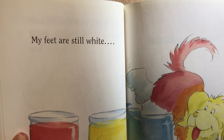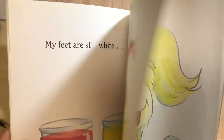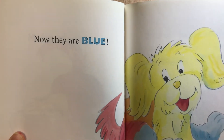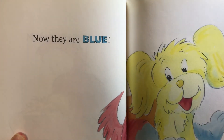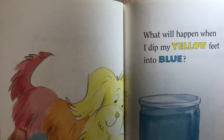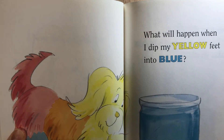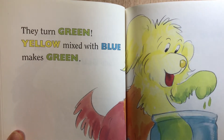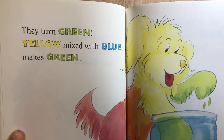My feet are still white. Now they're blue. What will happen when I dip my yellow feet into blue? They turn green. Yellow mixed with blue makes green.